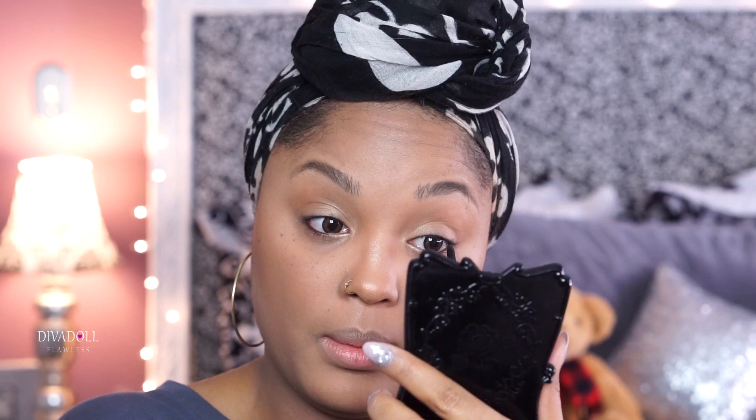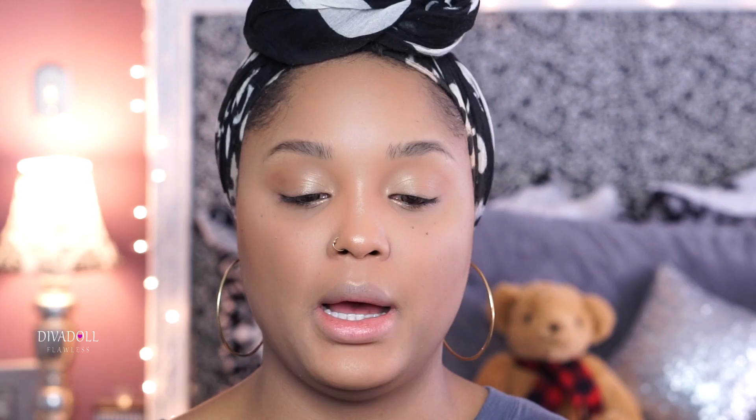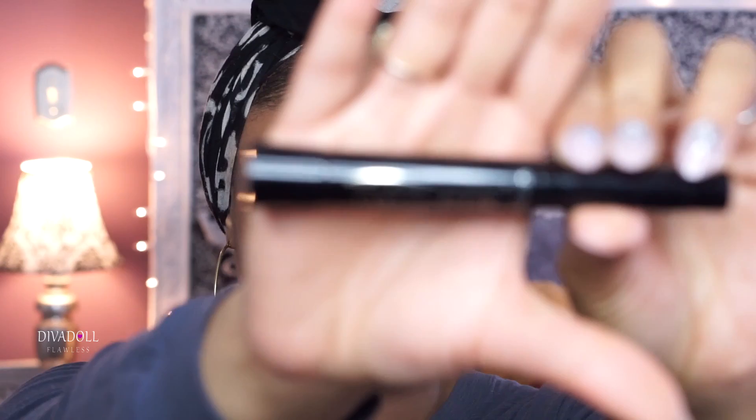I'm using the NYX Retractable Eyeliner Pencil on my lid while I'm talking. Not only did I not get my package, the order is probably not going to be here in time for Christmas. But anyway — this is how I've been wearing my makeup. If I wasn't talking to y'all it would have been done so much faster. I'm putting on my L'Oreal Telescopic Carbon Black mascara — and my makeup is done, just that fast.